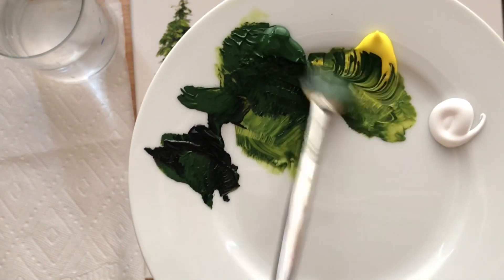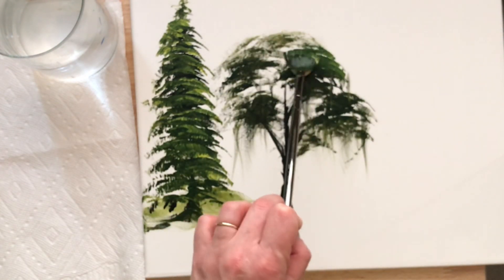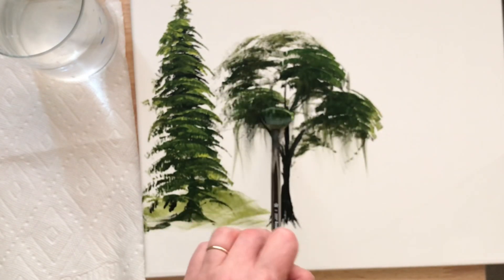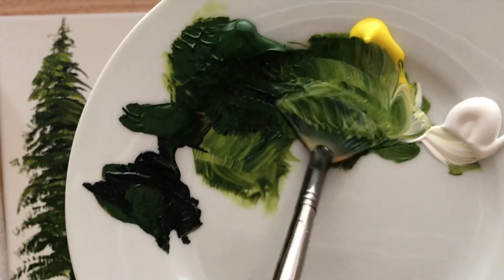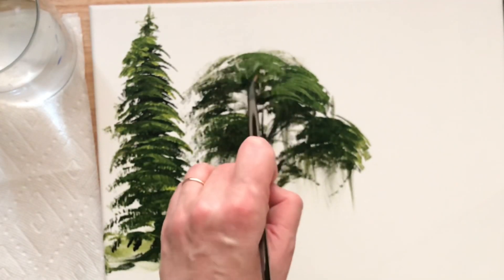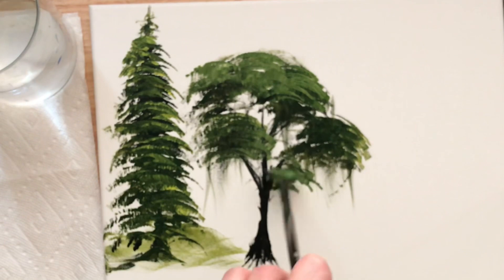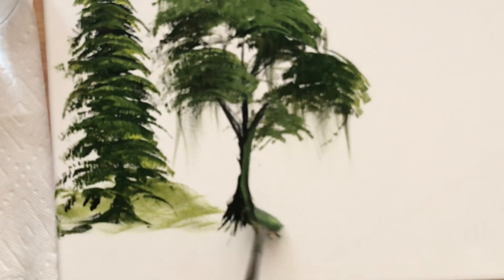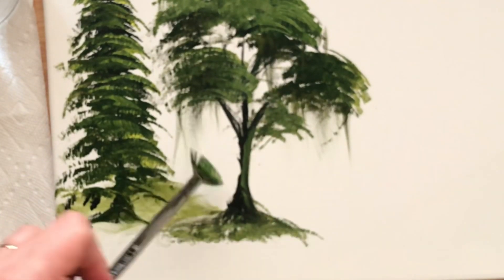Now I'm going to pull in sap green and cadmium yellow, load both sides, and tap lightly over part of that dark green and black so we can build up to a nice highlight. Take a little bit of white, mix that in with the yellow and the green, and tap again. Be careful not to tap too many times, otherwise you'll lose that highlight and it'll just get lost in with all of the dark green and black. I'm just going to tap out on the bottom for some moss or another type of ground cover or grass.